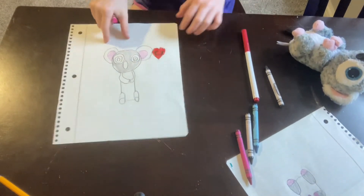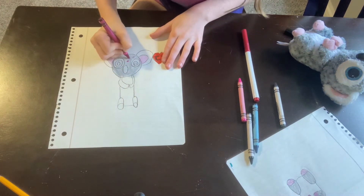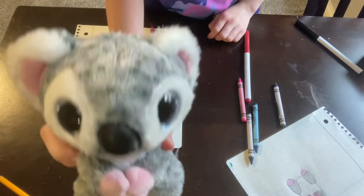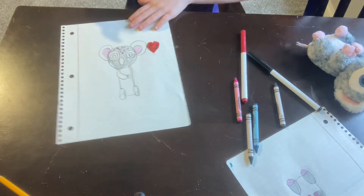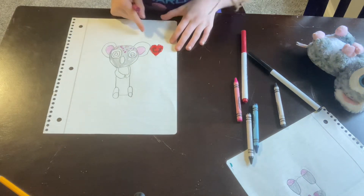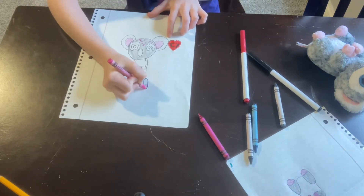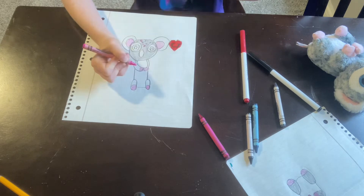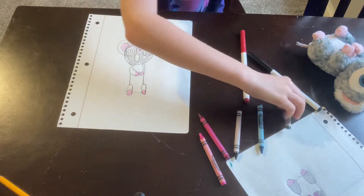Once you have that, take the magenta and draw little speckles on the forehead, because she has speckles of pink on her forehead. You can draw as many as you want. Then grab the pink again and draw her little feet white, and part of her hand on each side pink. And then we are done with the pink.